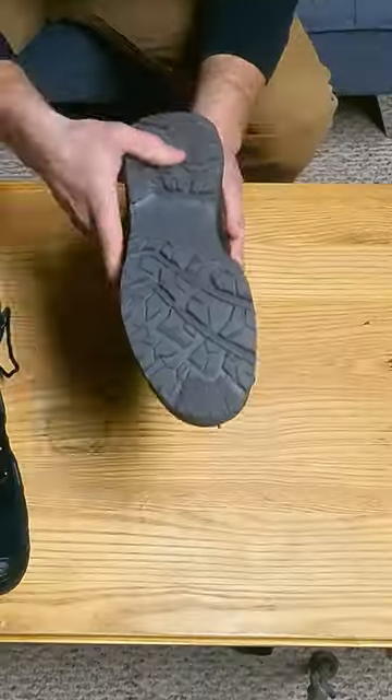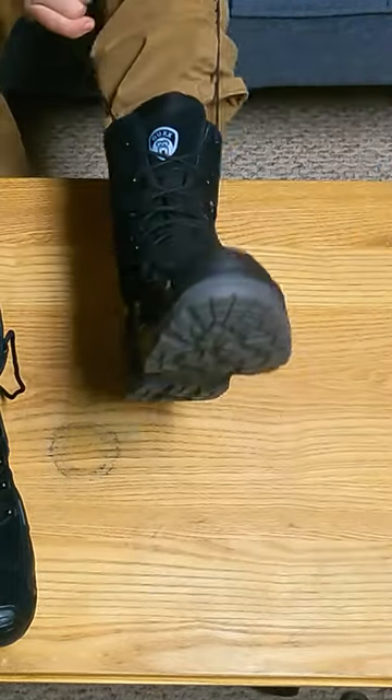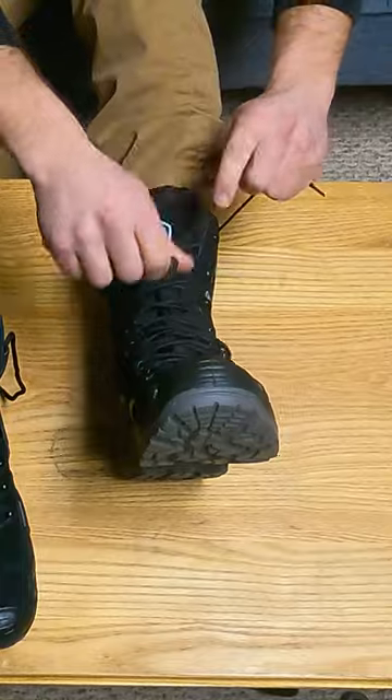These are soft-toed boots, so no steel toe. They're a lace-up design. Looks like there's pretty good traction on the bottom. The biggest thing I'm surprised by is how incredibly light these are — I really can't believe it.